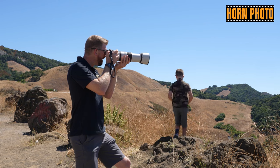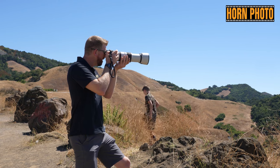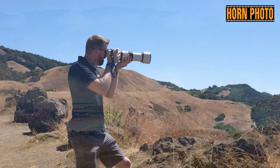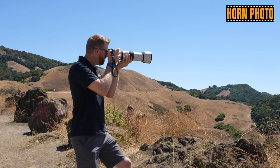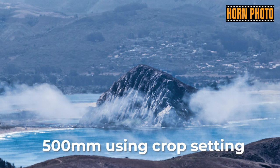The reach on this lens at 500 millimeters from this distance is incredible — I can barely get Moro Rock and the three stacks in the frame together at the same time, before I even jump up to a crop on the sensor and really zoom in further at a 1.6x multiple. I'm going to demonstrate that in these photos.